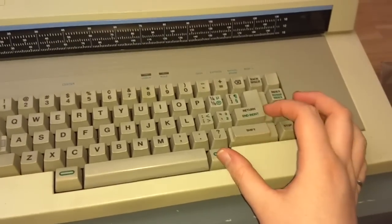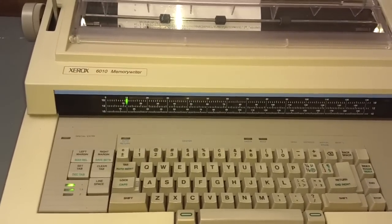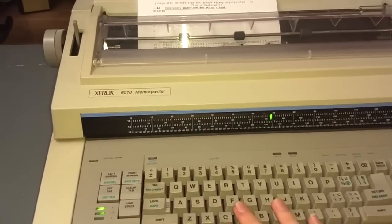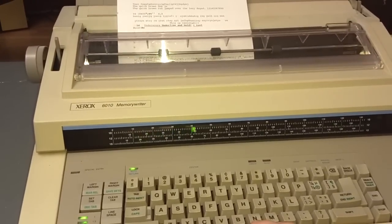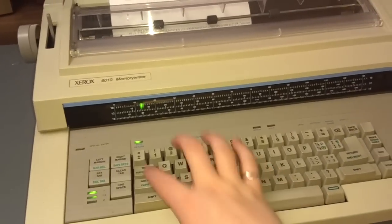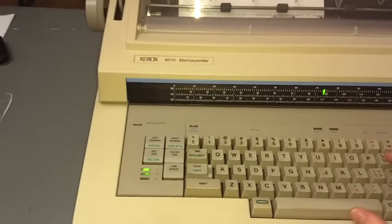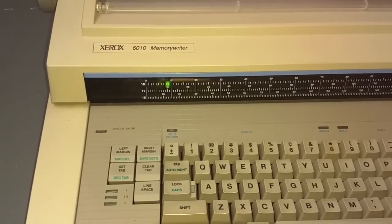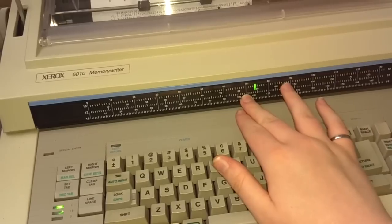I've also found that if you hit function, shift, stop, it just resets it — like a reboot, as if you turned it off and on again. It does seem to reset the settings: my margin was at 75, and now it's at 70. But if I set the right margin back to 75 and then turn it off and on again normally, yes — it does remember my custom margin. But if I do that soft reset, it resets back to 70 for the right margin.